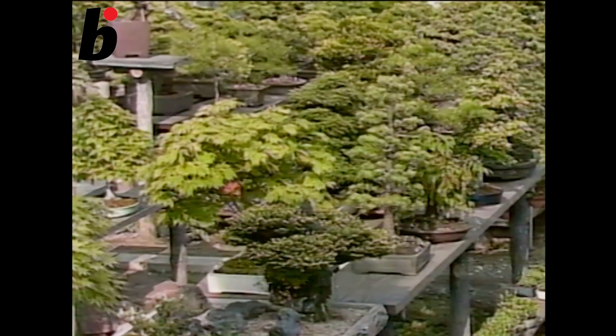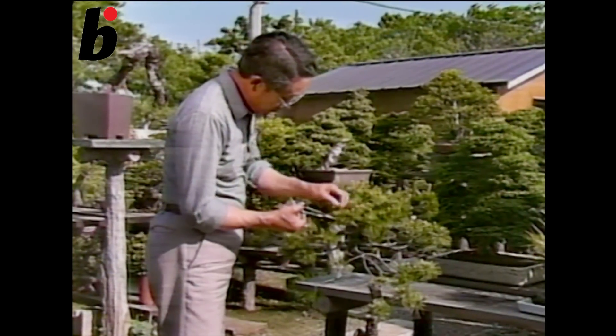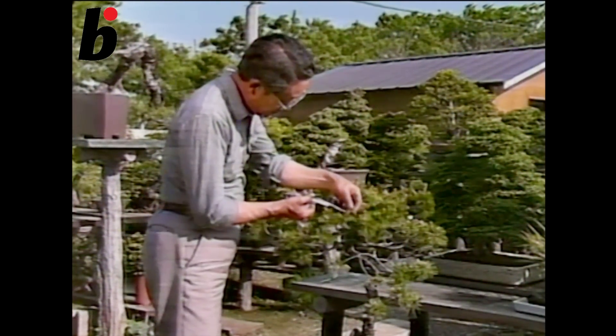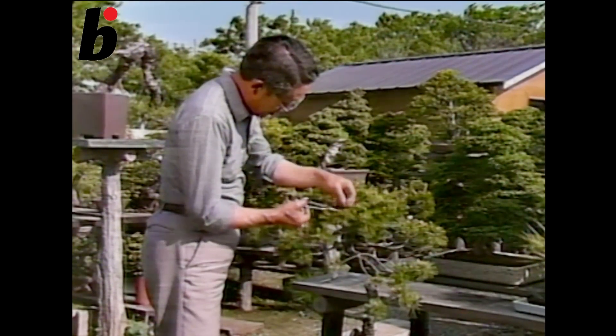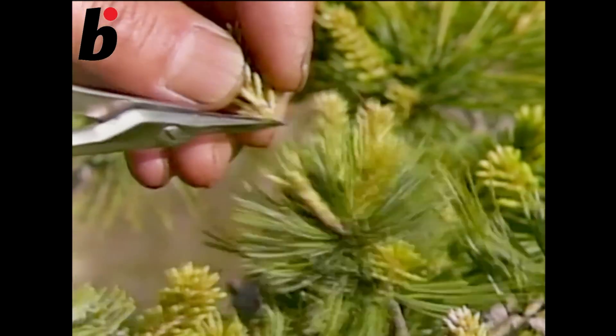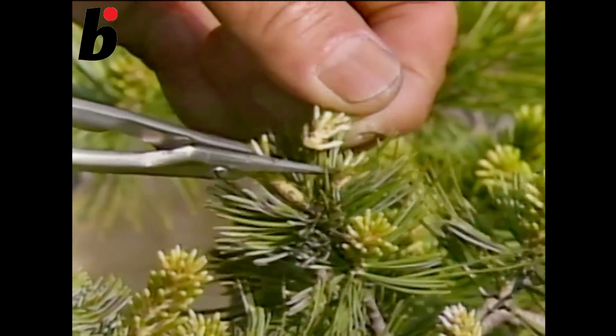In spring, you should add fertilizer from May, but don't put in too much. In September, you should cut needles and add fertilizer. Towards the winter, this is the season for wiring and arranging the tree. After the new buds grow one or two millimeters, you leave four or five original needles and cut off the others using scissors.